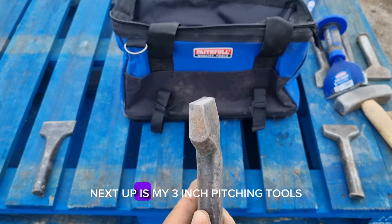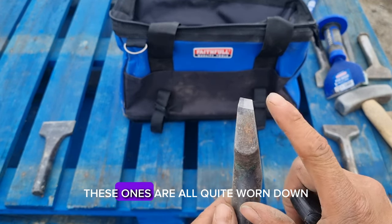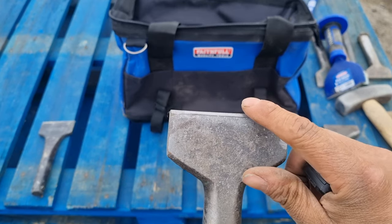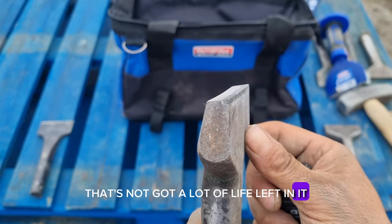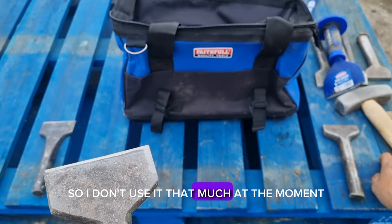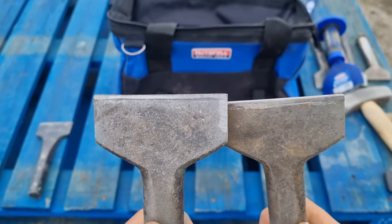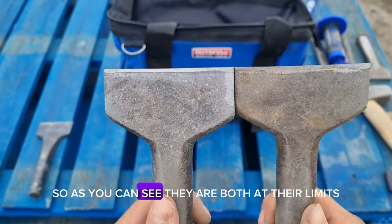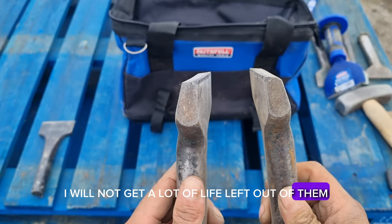Next up are my three inch pitching tools. These ones are all quite worn down — that one hasn't got a lot of life left in it, because recently I've had to use it for backing off. This is my other three inch, and as you can see they are both at their limits. I will not get a lot of life left out of them.